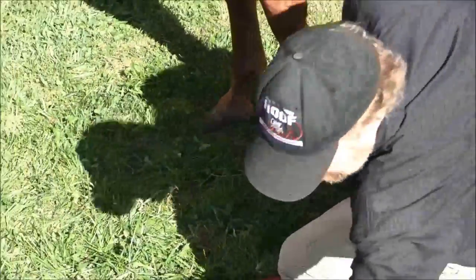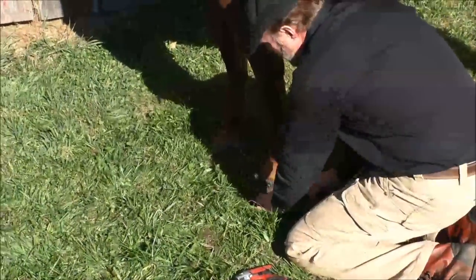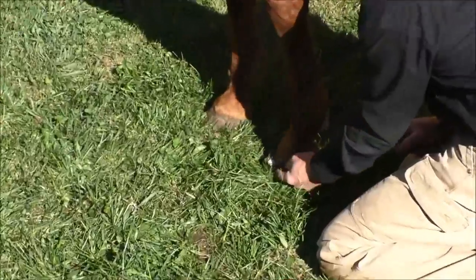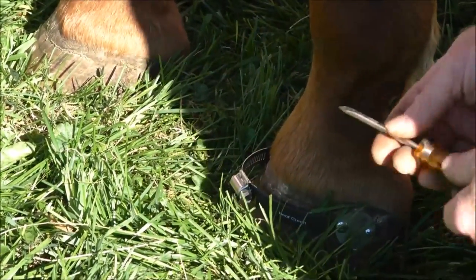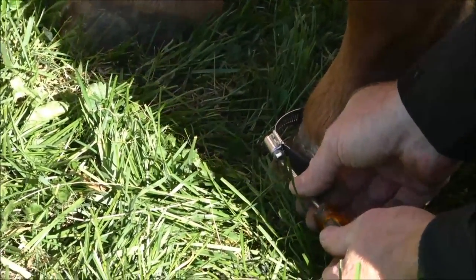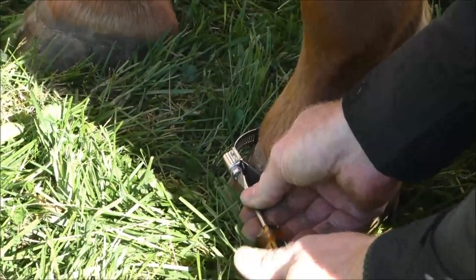Once you have the band on, you'll notice that it can pivot up and down. We want to get one inch below the coronary band, down on the hoof wall. That puts us just below the extensor process on the coffin bone, unless you have a sinker.